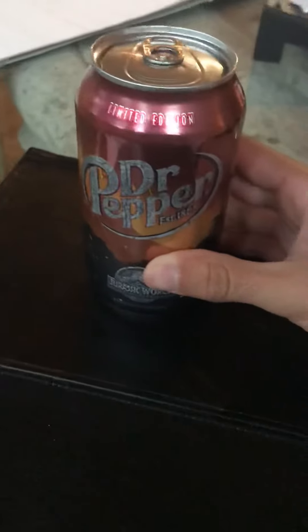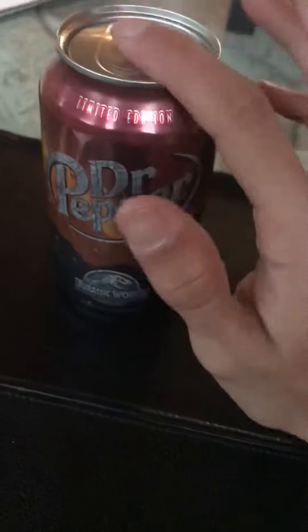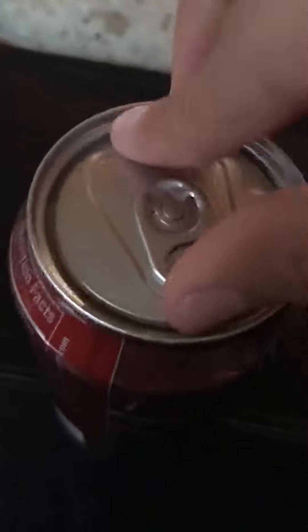Hey guys, today I'm going to do an unboxing and review of limited edition Dr. Pepper Jurassic World. It has a really nice outer case, and let's start with the unboxing.